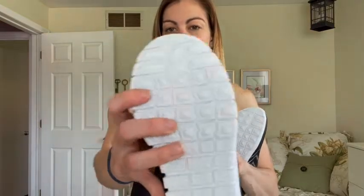So they have really good non-slip grip on the bottom here, which I will demonstrate after these are on my feet. They also have a really soft insole bottom that's really comfortable.